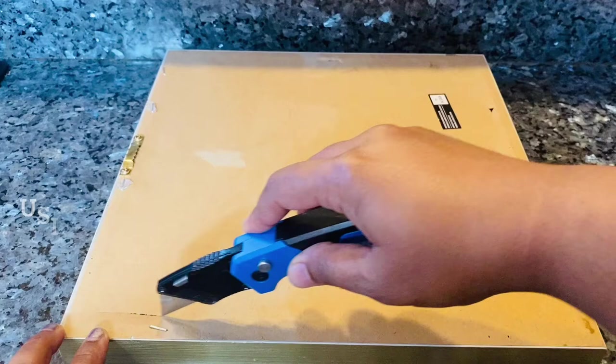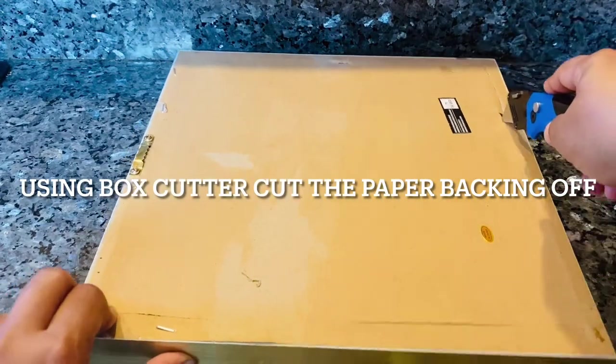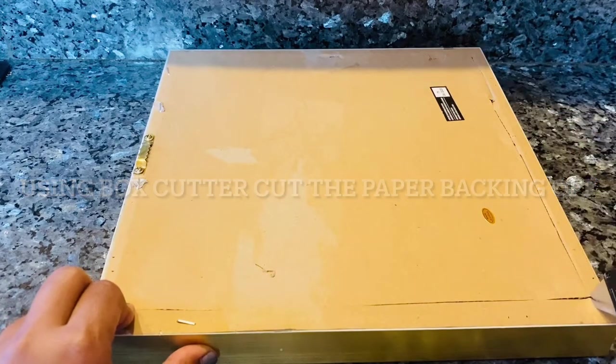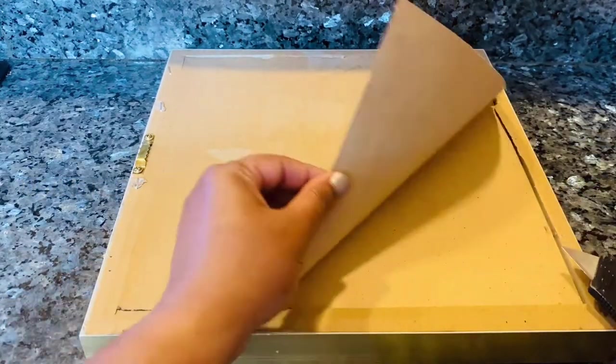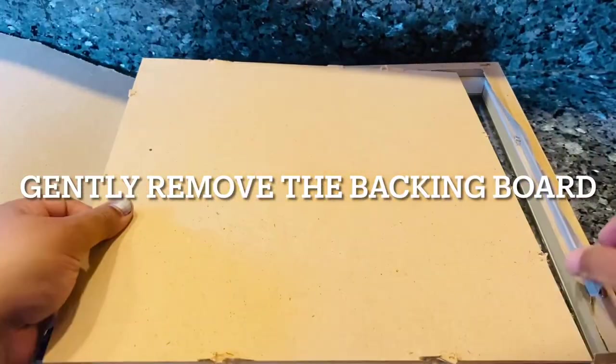If you're buying a new shadow box you wouldn't have to do this step, but since I'm using my old frame I'm going to remove all the paper backing using a box cutter. After that's done, I have to remove the backing board.